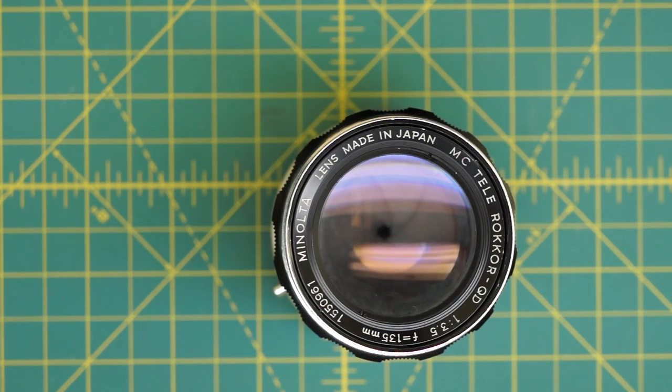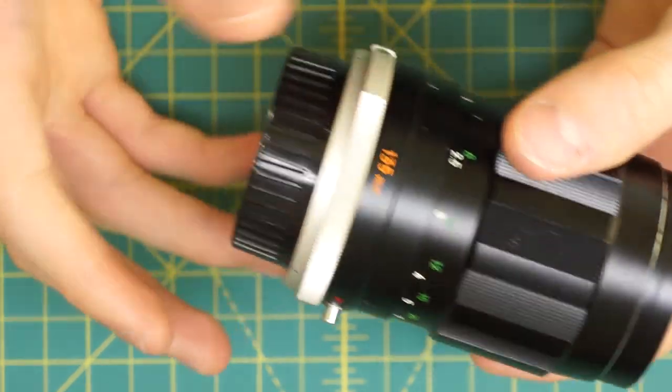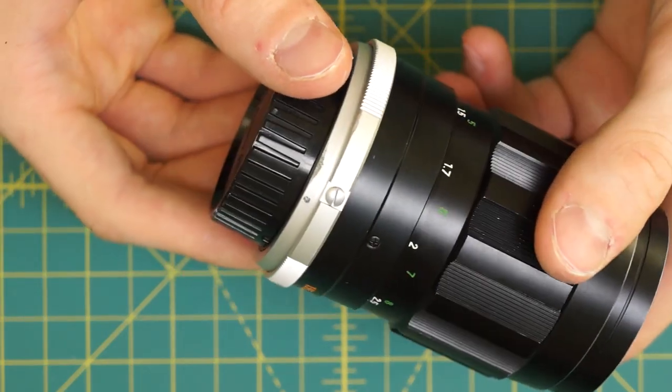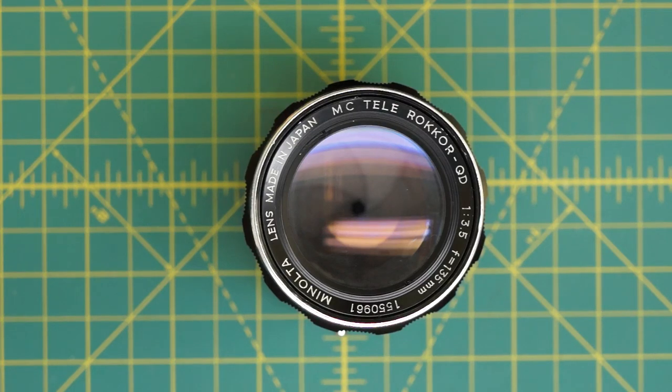I'm going to be fully disassembling this lens to get access to all the individual components — the glass, the mechanical components — and also remove all the individual body sections so they can be cleaned on their own. To start, I'm going to get access to the aperture blades since there might be oil on those. I'm going to start by going in through the front of the lens and actually lifting out the entire aperture mechanism. There's really no way to get access to the blades easily from the back.